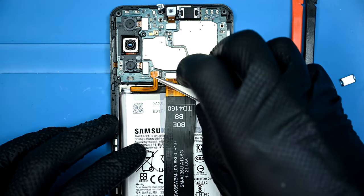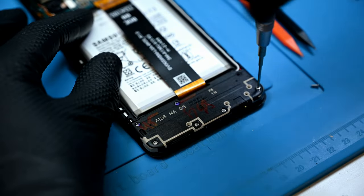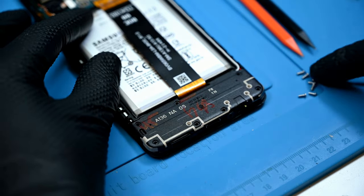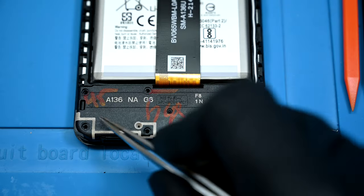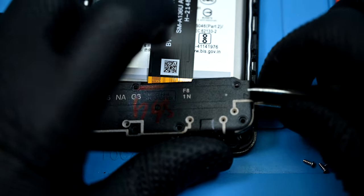Here's the important part: disconnecting the battery. Down at the bottom, there are seven more identical screws that hold the lower antenna cover over the charging port. Again, there are two pry points marked, one to the left and one to the right — you can safely pick whichever feels better to you.